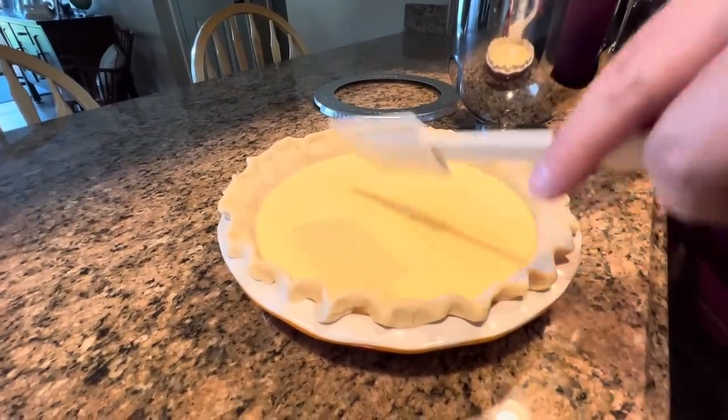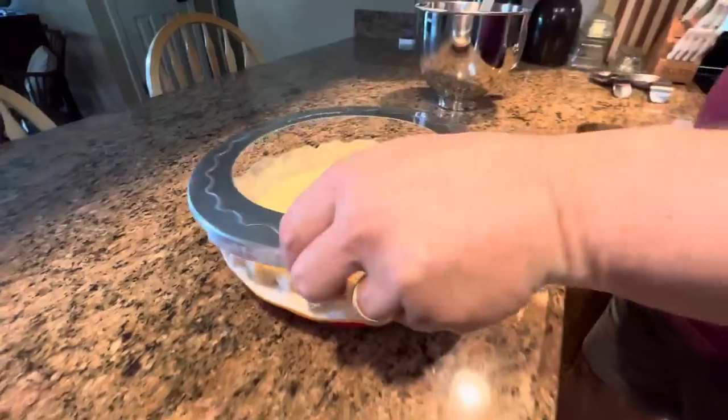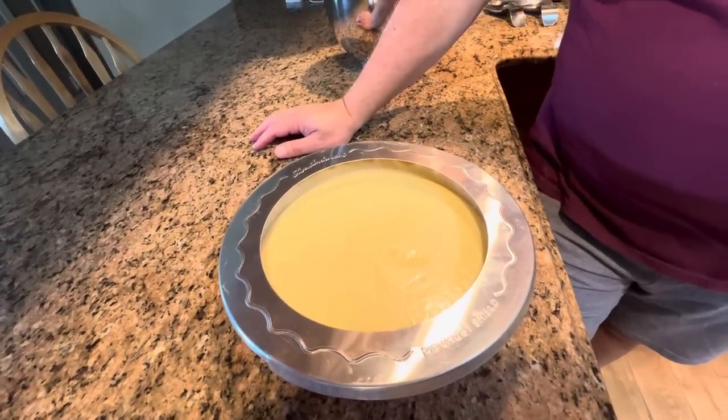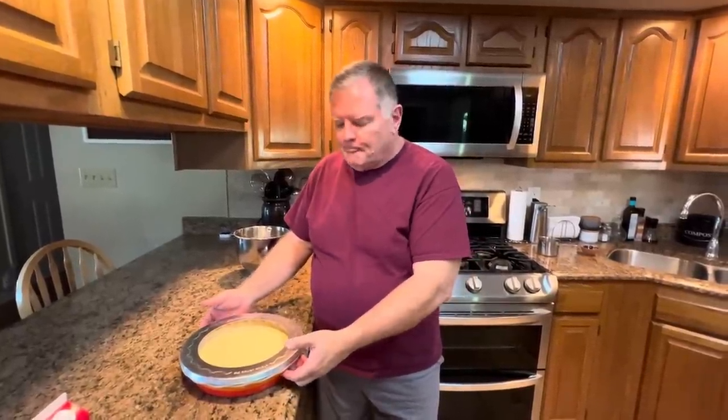Alright, now I'm going to put our pie shield ring on it. We have preheated our oven to 375 degrees and we will bake this for 40 to 45 minutes. It will be done even if it's just a little jiggly in the middle, because when you take it out it will continue to bake and set up as it cools. Don't over-bake it — if you do, it's going to be dry and a little tougher.